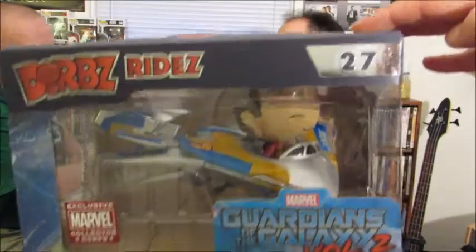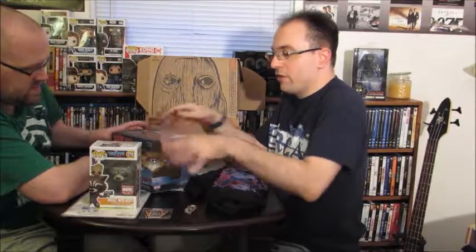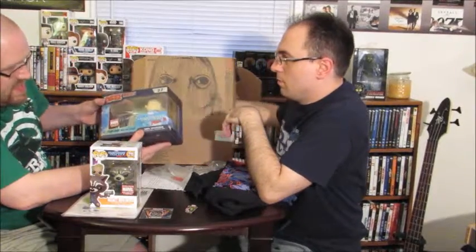I mean, you can't not score with these boxes. This alone is awesome — I thought this was going to be my favorite. These Dorbz Rides are like $30, and this is probably like $20 right here. And the shirt's at least $10, so then you get the comic too. That's it for the box.